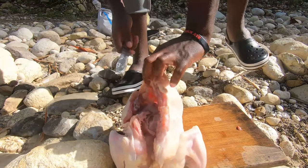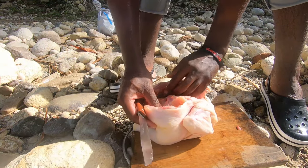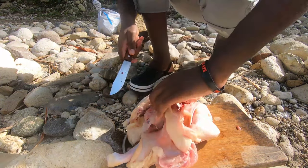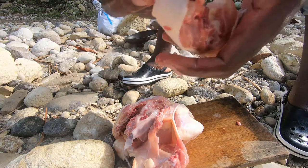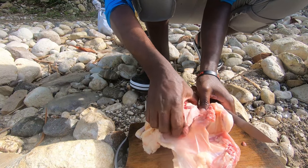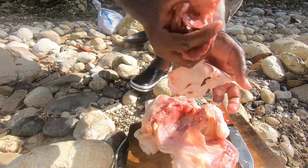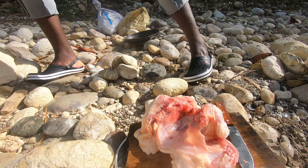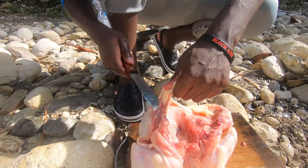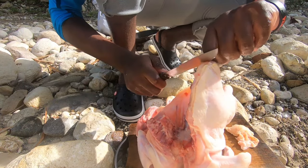Cut straight through, then you want to come up the other side. Not sure what they stuck the chicken with here. Then you come back up the backbone and toss that other side for now. This is the neck and some parts — I'll just toss that in here. I'm going to wash it again and cut off the excess fatty areas that we don't need, cut off all of this.